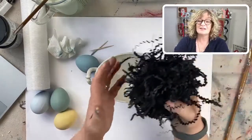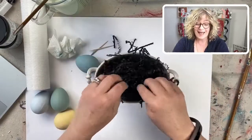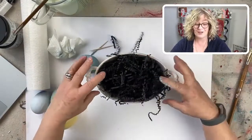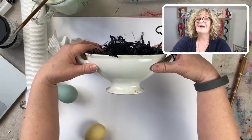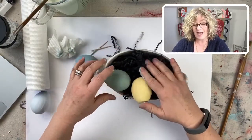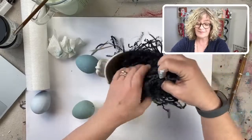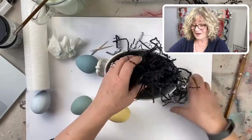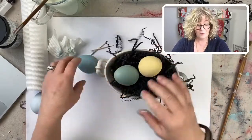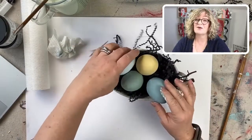I asked my husband to get me some shredded paper and I have two colors — I have the natural craft and I've got black. He grabbed the black for me, and you know what, I'm going to use it — it actually looks really pretty in the ironstone. I'm just going to put my eggs in. This stuff is bouncy, that's the only thing — I think I'm going to take some of it out. When my grandson comes over, he's going to be four soon, he's just going to be playing with these eggs. Look at those colors — aren't they beautiful?